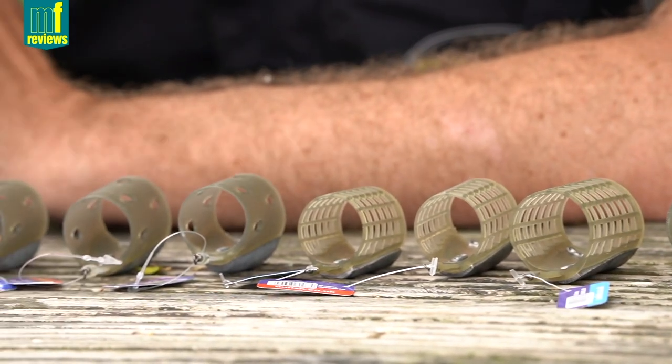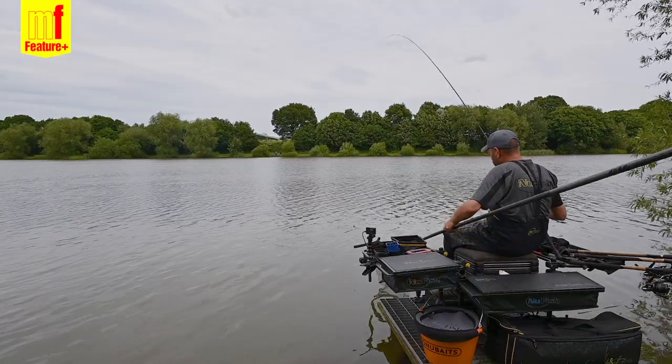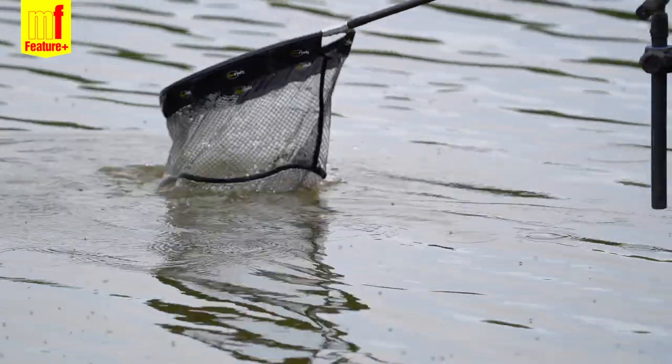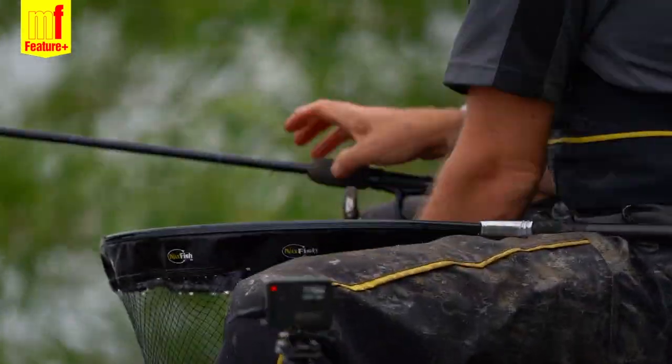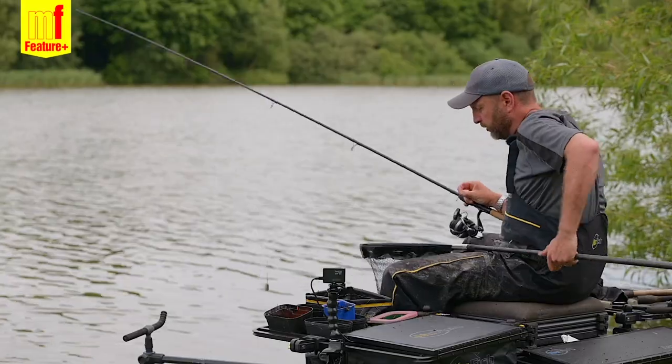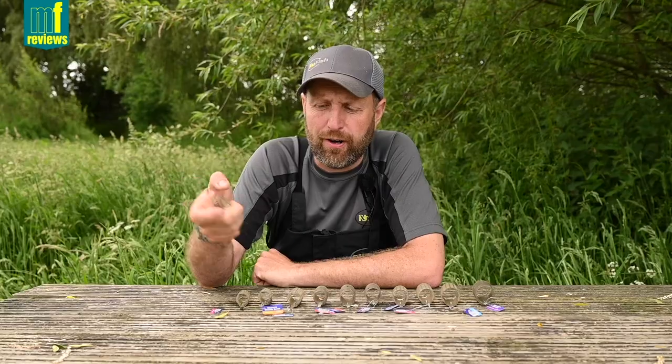There's something for everyone — whether you're fishing commercials in winter or canals with a mini, or you want to fish still waters with the mediums and the smalls, or you want to target big river fish — barbel, chub, bream — with the solid large feeders. There's something for everyone.